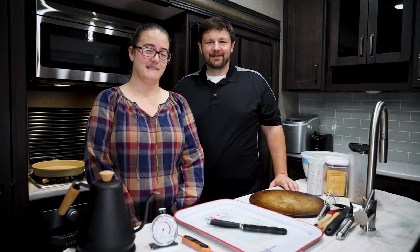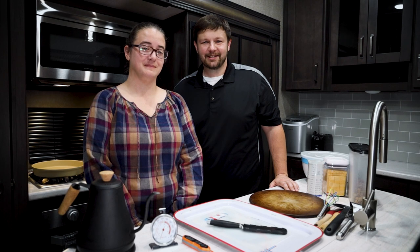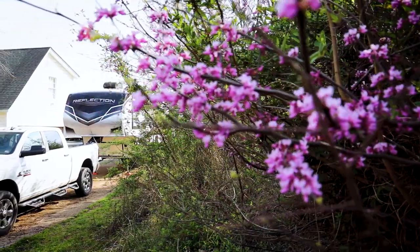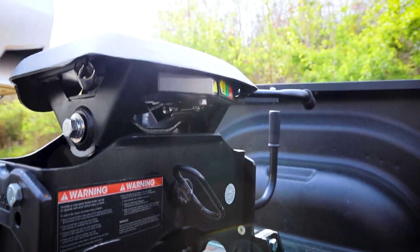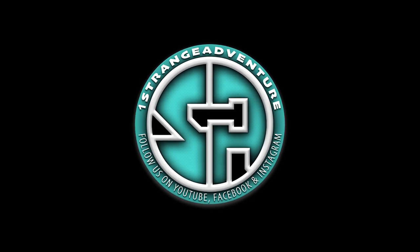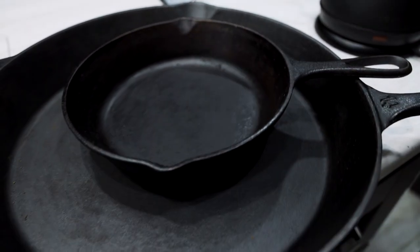What's up everyone? Welcome back to One Strange Adventure and welcome to the next video. In today's video, Cindy and I are going to take you through some of our favorite kitchen accessories, all laid out on our counter. We have a bunch of accessories here that we really like to use when we go out RVing, and we figured we'd share that with you guys, especially if you're new to RVing.